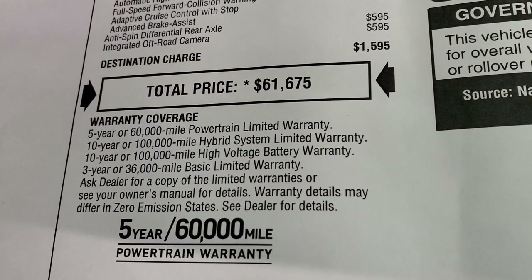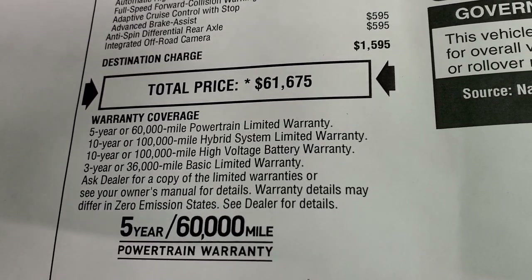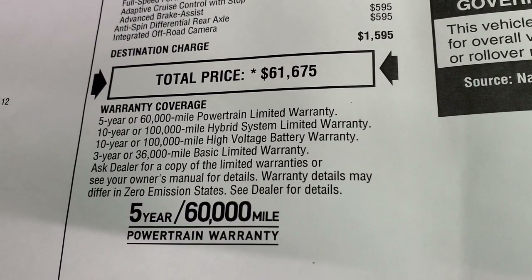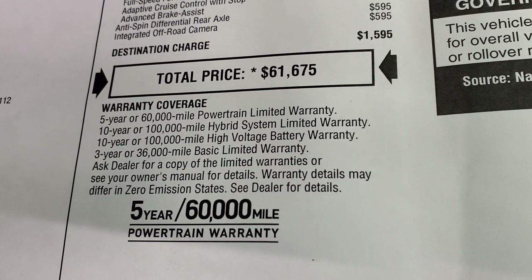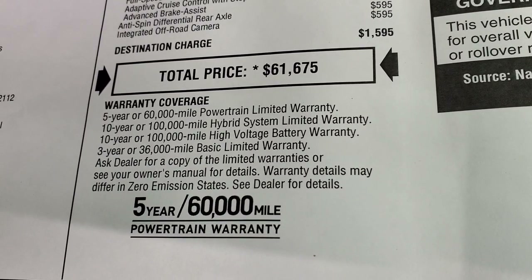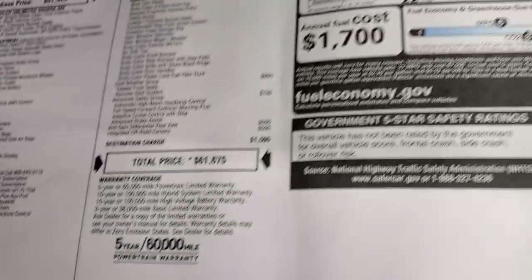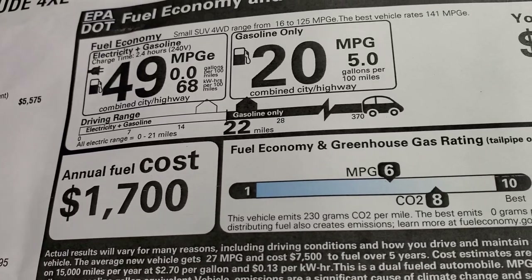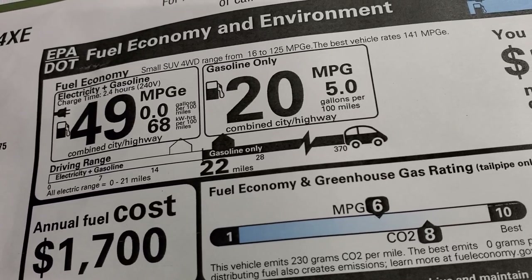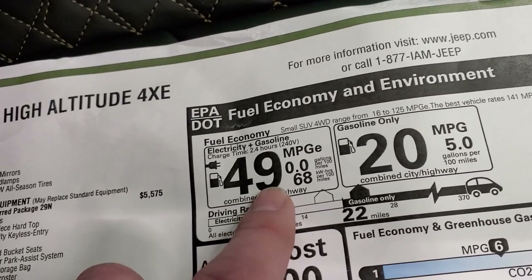If you want to get your Summit Price with all the rebates and incentives on this Wrangler, there's a link in the upper right part of the screen — click that to get your Summit Price right now. Warranty is five years/60,000 miles on the powertrain, 10 years/100,000 miles on the hybrid system and high-voltage battery, and 36,000-mile bumper-to-bumper. The fuel economy is a little different than normal — you get 49 MPGe.